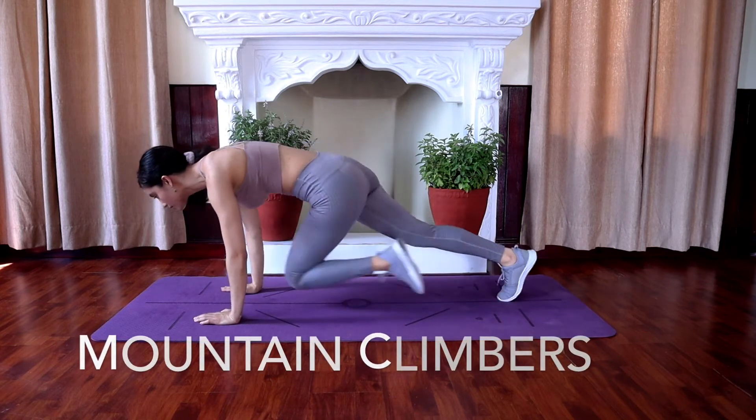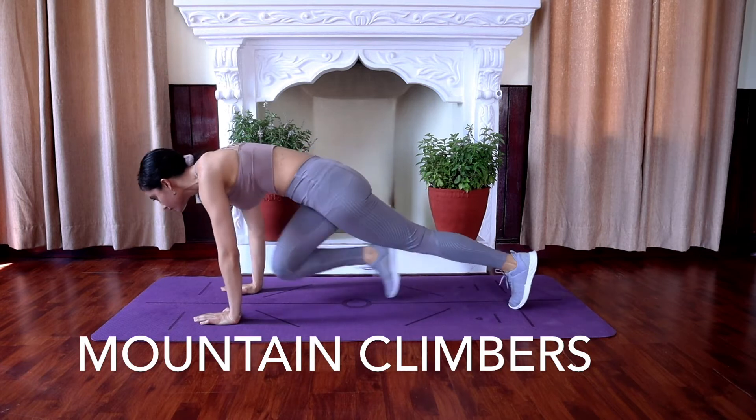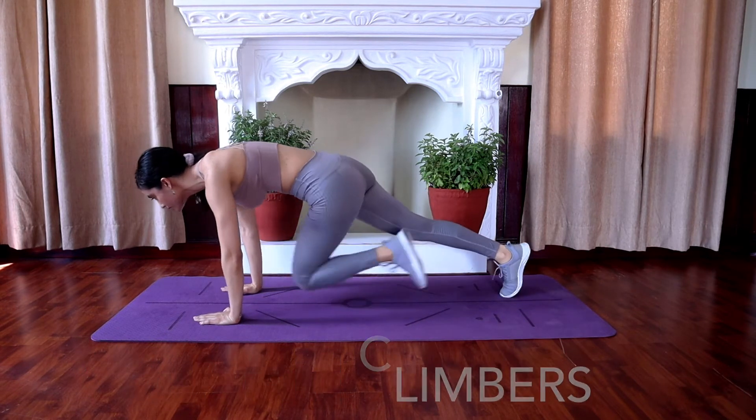Mountain climbers next. Come into a high plank position and bring your right leg to your left arm and your left to the right, alternating the legs as fast as you can.